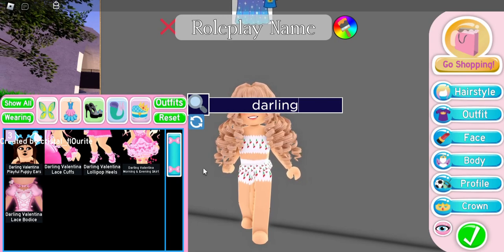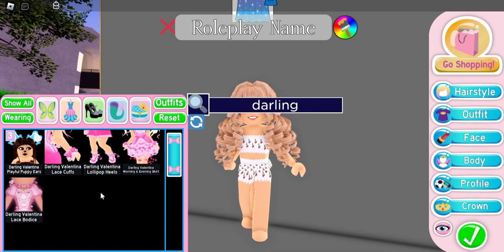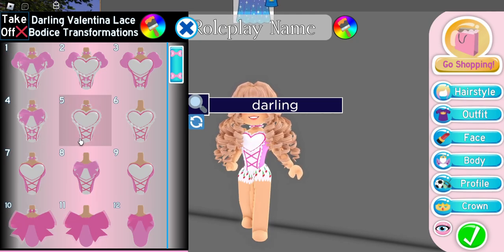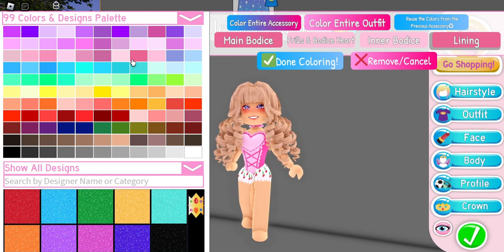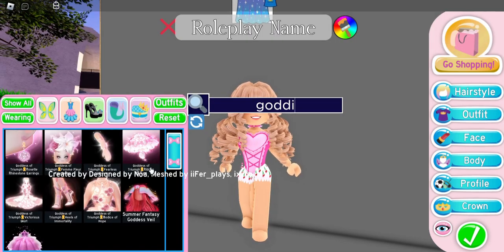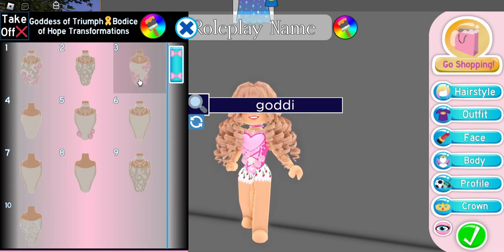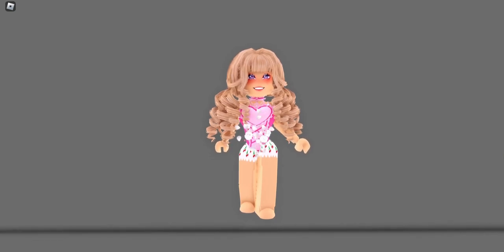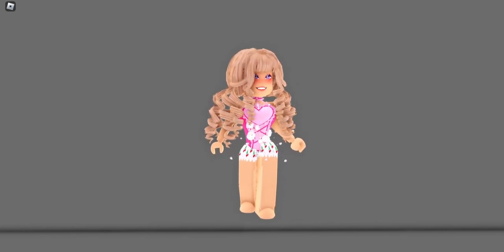I have shown this hack in a past video but I feel like we need to show it again because it is adorable. We're gonna put on the Darling Valentina toggle 5 because I want the ruffles and the lace. I want the main bodice and the lining the same color, and the frills, bodice heart, and inner bodice the same color. Then we're gonna put on the Goddess of Triumph bodice and do toggle 3 — toggle 3 gives you more flowers than toggle 5. I colored the roses white just so we can see them better for this hack, but it might look better if I color them a different pink.